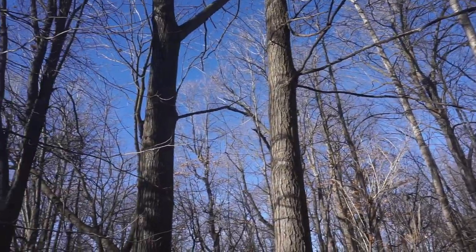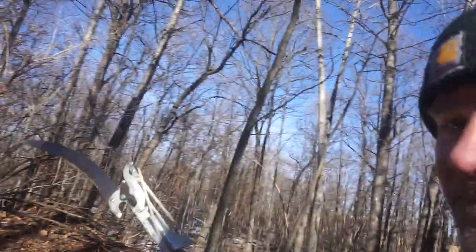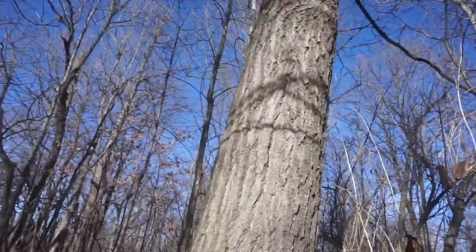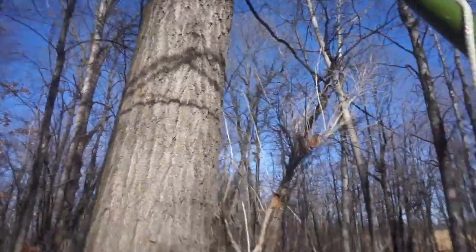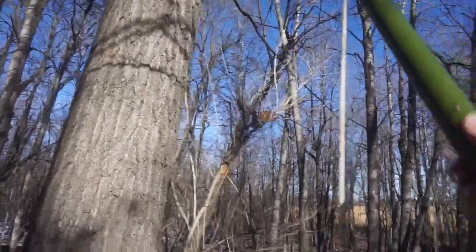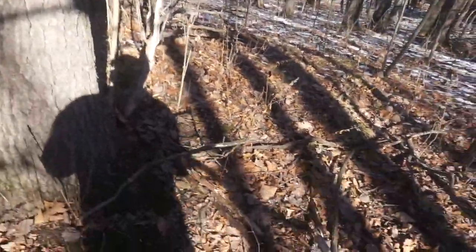There we've got some dead branches up a little ways, and I brought my pole saw to get them. Once you get your branches compiled, then we can head back and get a fire started.